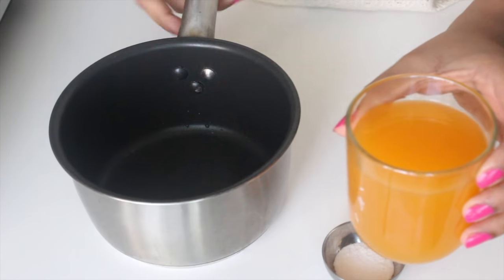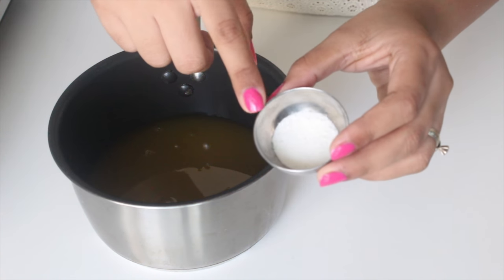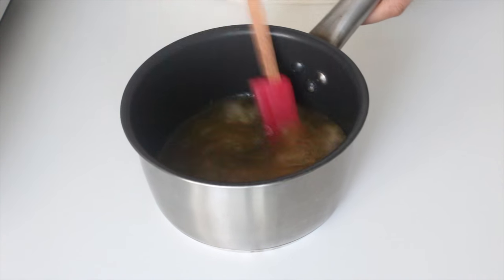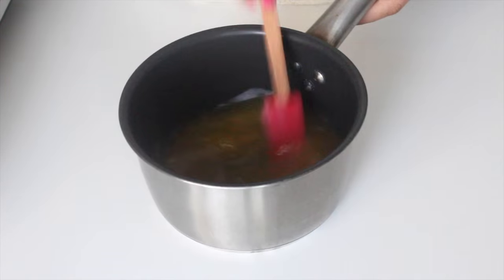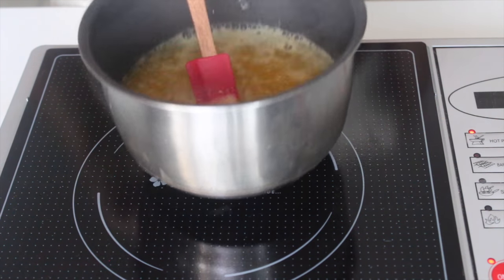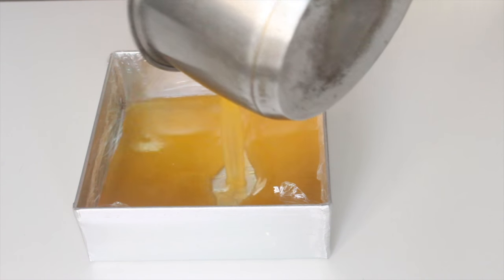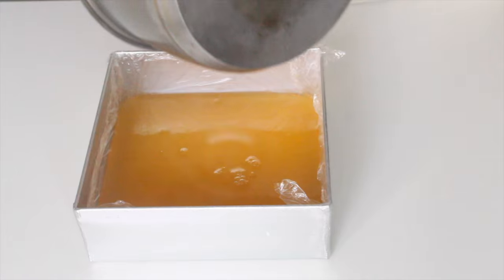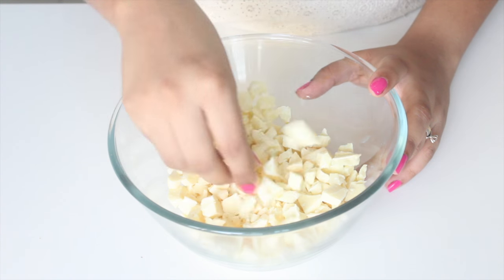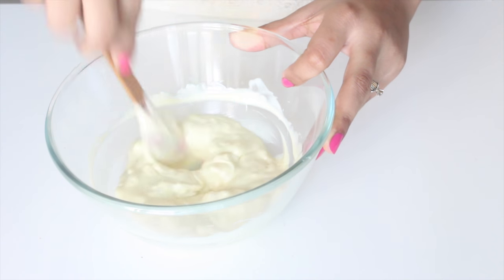Now let's make the mango jelly layer for our cake. Here I have the fruity drink itself — pour it into a small saucepan. I'm using agar agar for a veg version but you can use gelatin; I'll list the quantity for the gelatin in the description box below. Sprinkle the agar agar onto the fruity, whisk it till dissolved, then heat it on medium-high heat till you get a good boil. Transfer it onto a cling film lined 6 by 6 pan and put it in the fridge to chill completely till it's set.